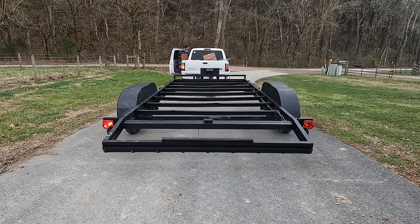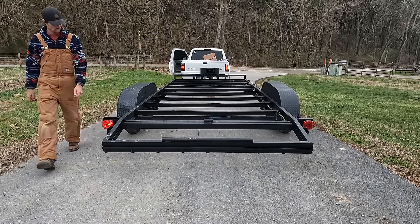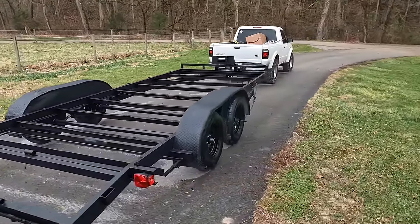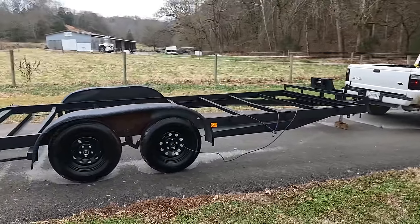I had a problem when checking the lights. The clearance lights were working great and the left taillight was working properly, but the right taillight was really dim and whenever I hit the brakes it didn't work at all. After adjusting the ground, it fixed the problem immediately.